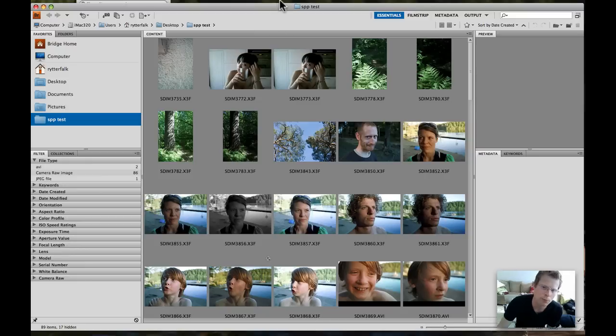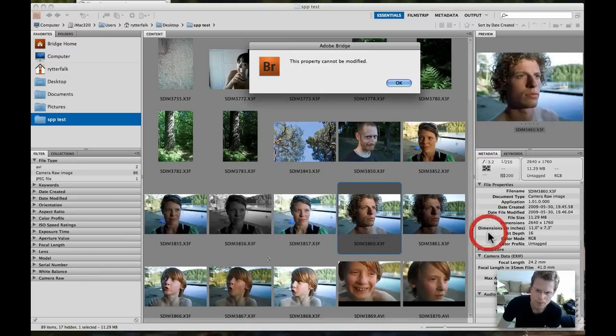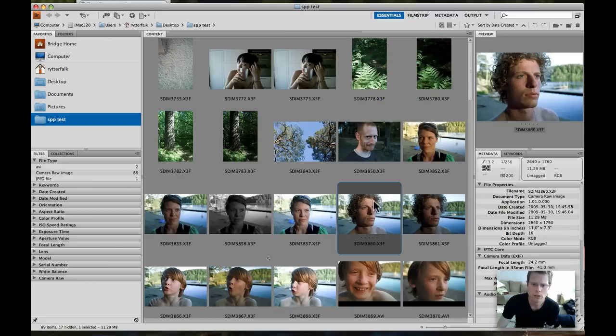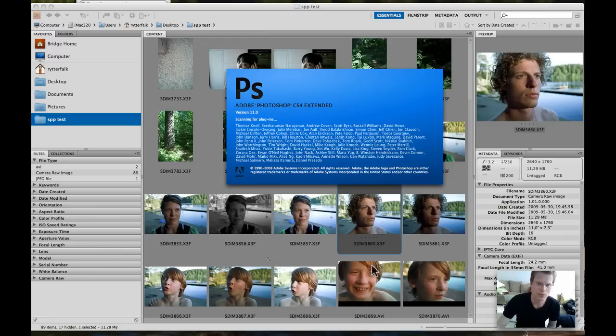So if I, for example — let's see here — if I open a picture... This picture can't be opened. No, it can't be modified, it said. It has to start Photoshop.